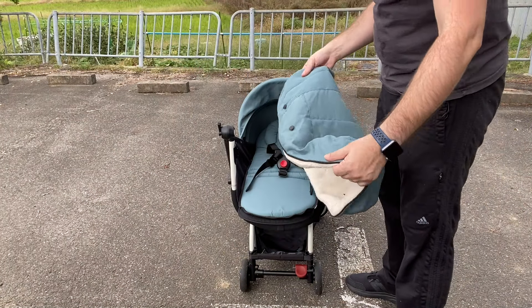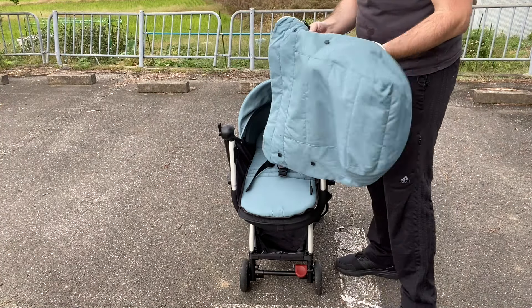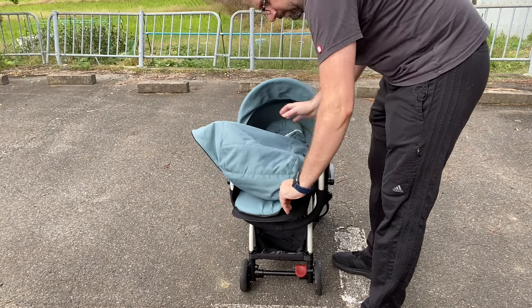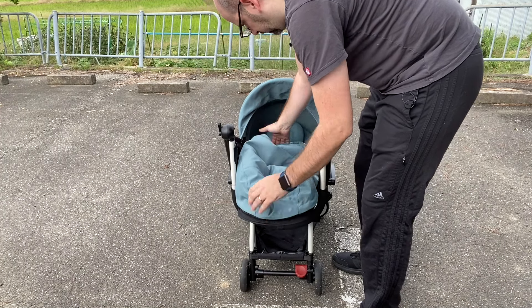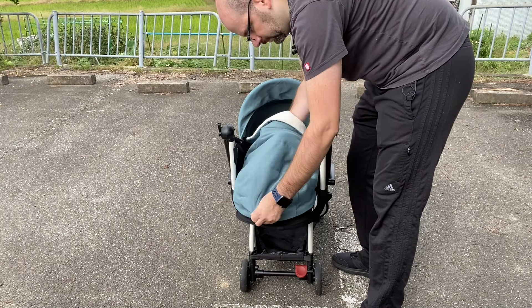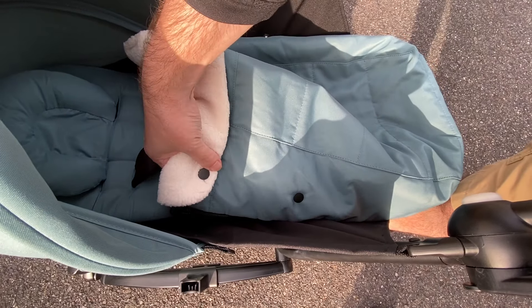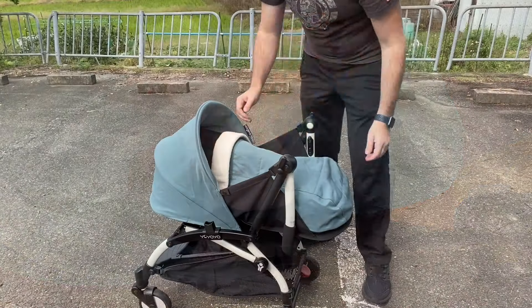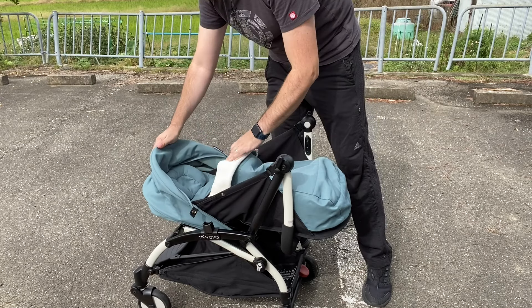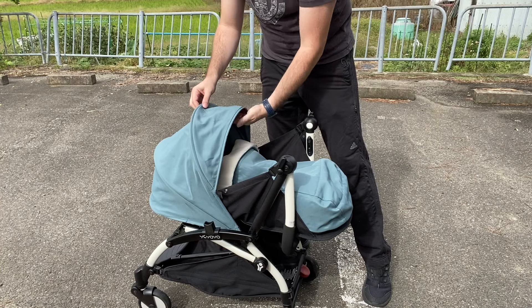Last but not least, in case you're using this in winter, let's zip in the little foot cover. It's basically just a zipper and there are some buttons on the sides. The buttons and corresponding buttonholes are for folding down the top edge of the cover. If you want to get access to the kid you can unbutton that. Also, this can fold out to give better face coverage.